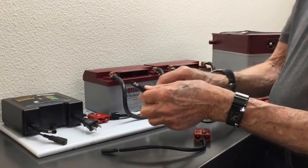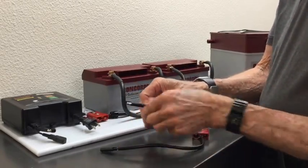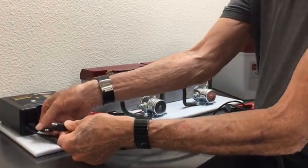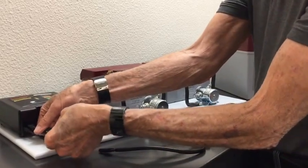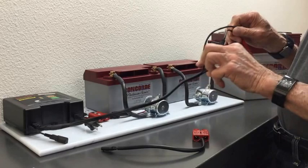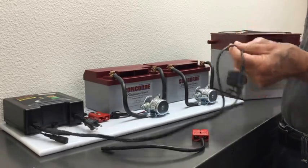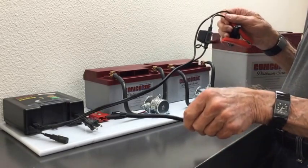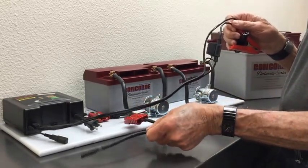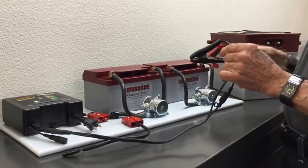One thing to understand is that once these connections are made on the battery minder, they are permanently installed. So in other words, once you hook up either your alligator clips or the adapter for the Audio Authority, this would be permanently left in place.